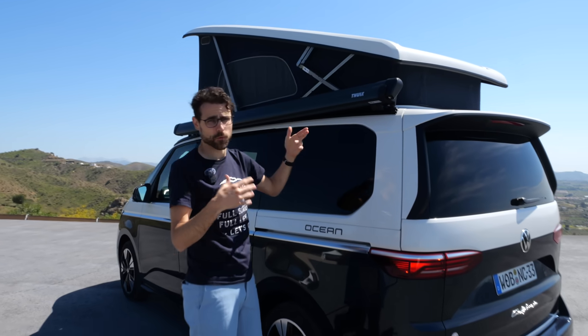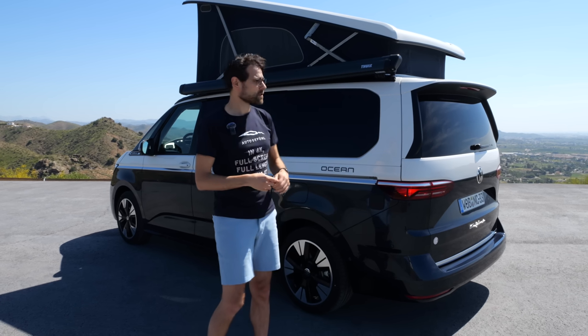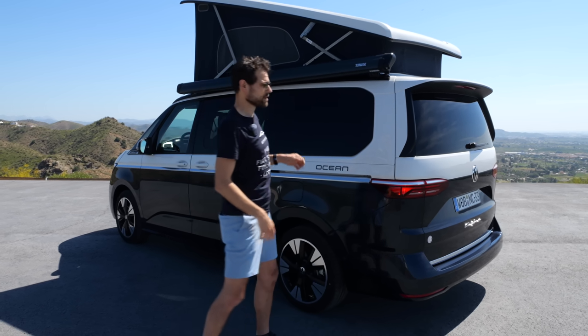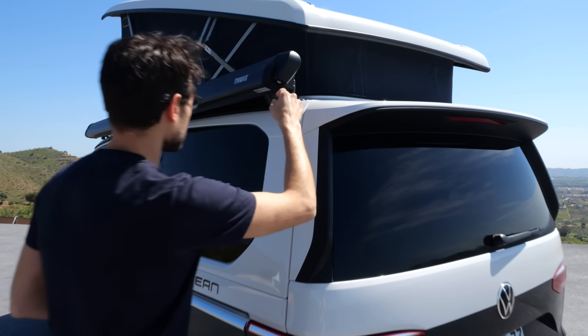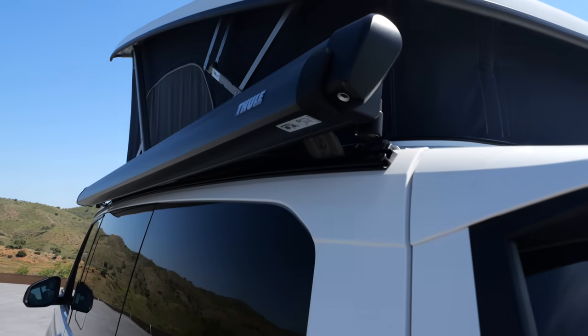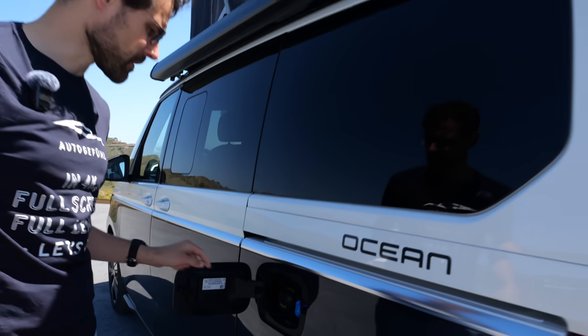If you don't use it in wintertime for a couple of months — it also costs some fuel — you can demount it. You can roll it out when needed. On the side here is the fuel cap.